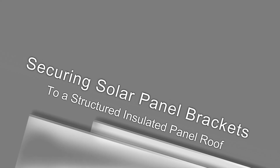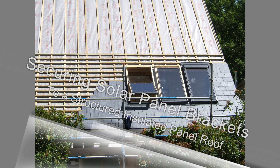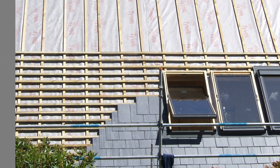This video sequence demonstrates a method of securing solar panel brackets to a slate-clad structured insulated panel roof. A SIP roof is similar to a flat-boarded roof but with one major exception: there are no underlying rafters to provide a secure anchorage for solar PV brackets.